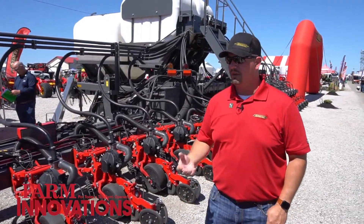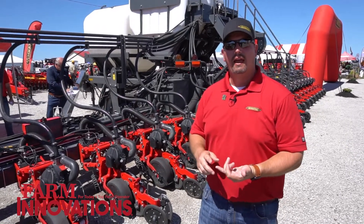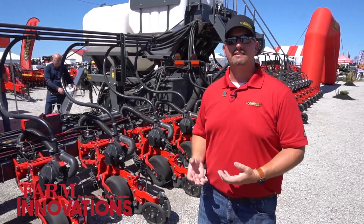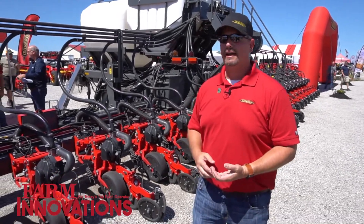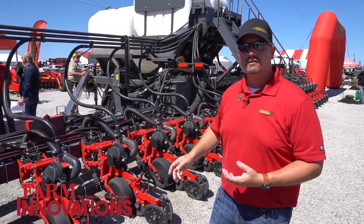The ideal customer for this product — as we're going forward, starting with corn and soybeans — would be anyone with short planting windows who wants more from a planter. You need to add more liquid, you need to have larger capacity so there aren't as many stops for filling. This is also high capacity and high speed, and it sits on tracks as well so it can handle all the weight if you need to add auxiliary tanks or similar.